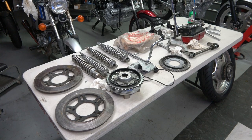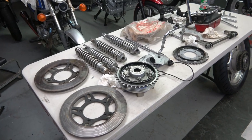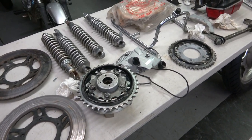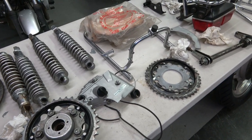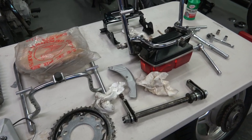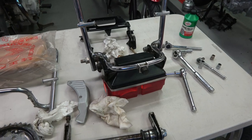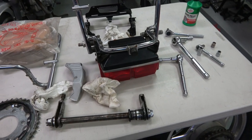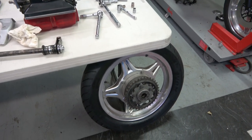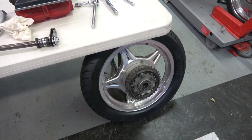Hey everybody, welcome back. In this video we're going to be getting back on to the 279 CBXs that I'm finishing up here. On the table are the next parts and pieces that I'll be cleaning up and restoring and reassembling back onto the bike. Basically I'm going to be getting the rear wheels ready to install.